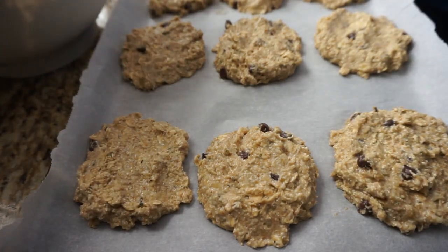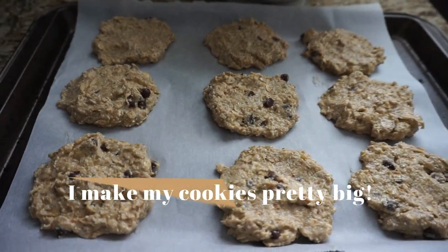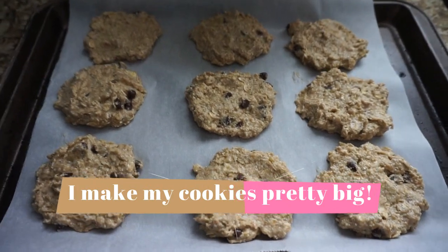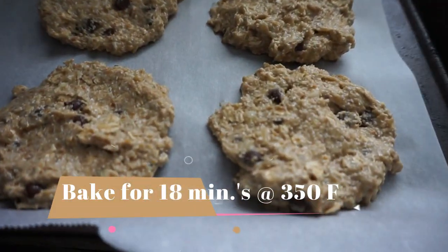I'm using a spoon just to flatten them out. I did make really big cookies — mine took 18 minutes at 350°F to cook. If your cookies are smaller, be mindful of that and cook them for less time.